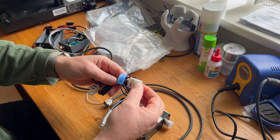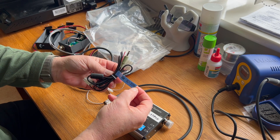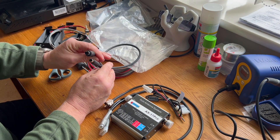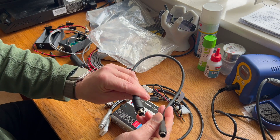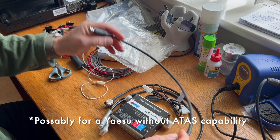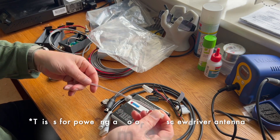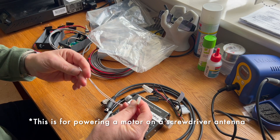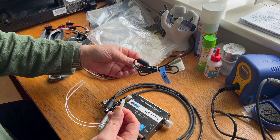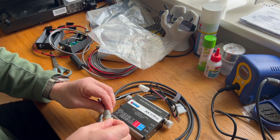There's a Kenwood/iCOM cable and an IC705 cable. Then we have an ancillary-to-ancillary cable — I'm not sure which radio that would be for, but we have one of those. And then what looks like just a power lead with a converter connector, and I'm presuming it would go on to that — yes, it does.